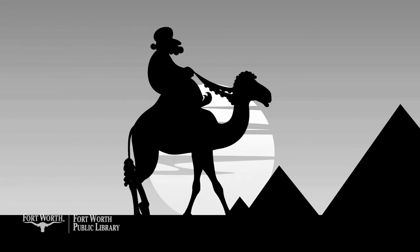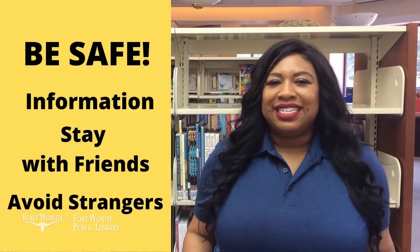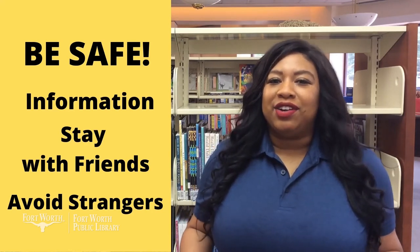There are lots of mysteries in the world, like how the pyramids were built and if aliens really exist. But one thing that isn't much of a mystery are the things you can do to help keep yourself safe. It's always a good idea to maintain safety wherever you are. Let's talk about how remembering important information, keeping a friend nearby, and avoiding strangers in public and on the internet can help you be safe. The first thing you can do is to remember important information like your parents' phone numbers and your home address. You should also learn your address — if you ever call 911, the operator will always ask for your location.